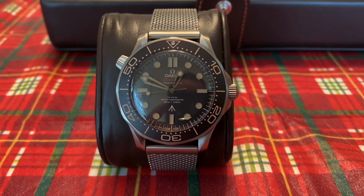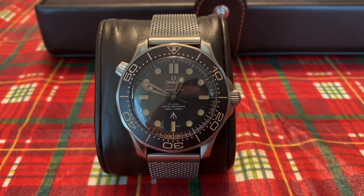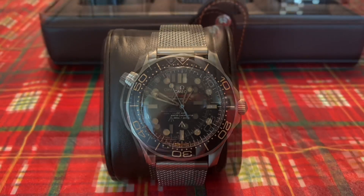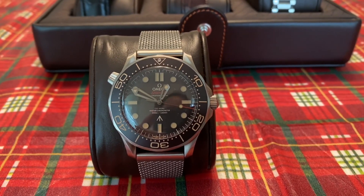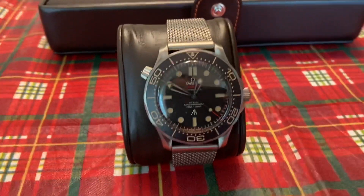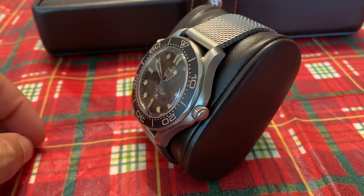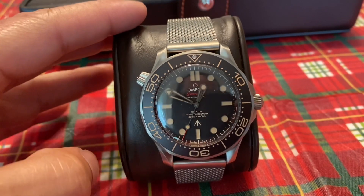So this is my review on this piece right here. It's beautiful — absolutely gorgeous. I'm a big Omega fan, a huge Seamaster James Bond fan, and this is the No Time to Die model. The movie has been postponed for so long; it's finally coming out this November 2021. Just imagine going to the theater with this watch — it makes you James Bond right there and then.